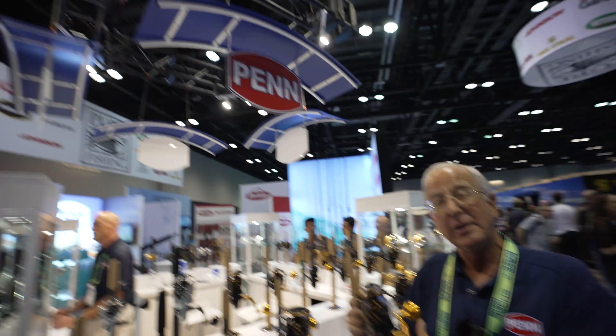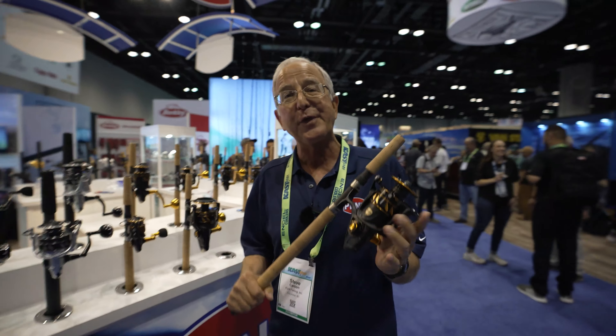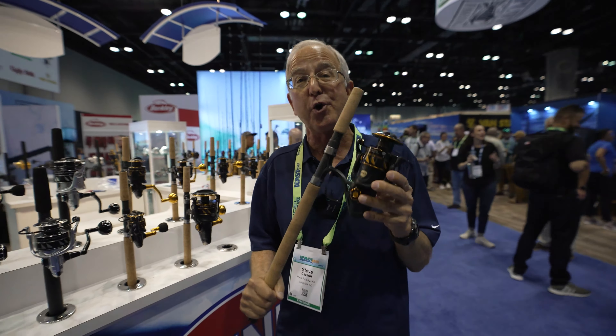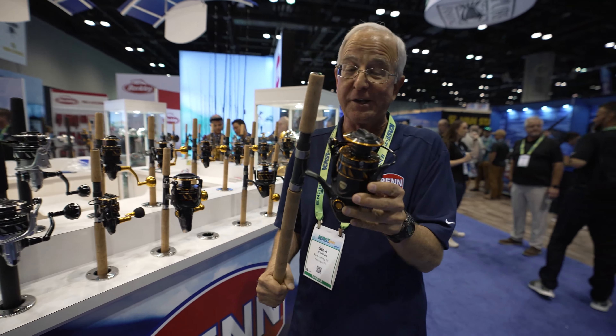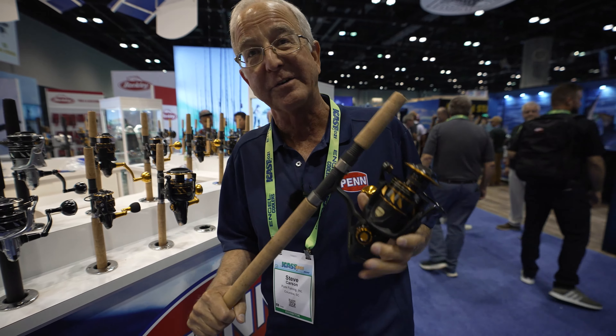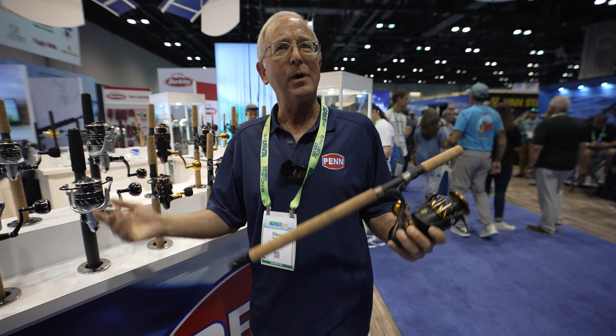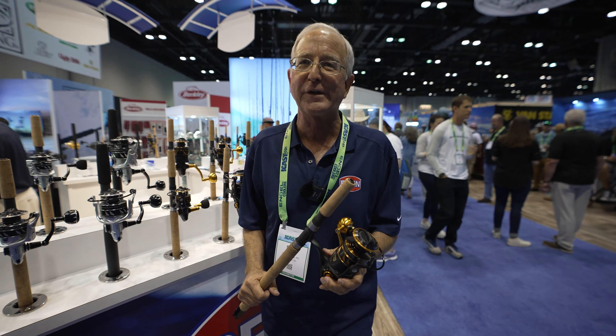So we're here in the Penn booth looking at what's probably going to be the most exciting thing for you folks fishing in your area there in Houston — that is the Penn Slammer 4 spinning reels. A lot of you have probably got the Slammer 3s and you're wondering what's the difference between the Slammer 4 and the Slammer 3.